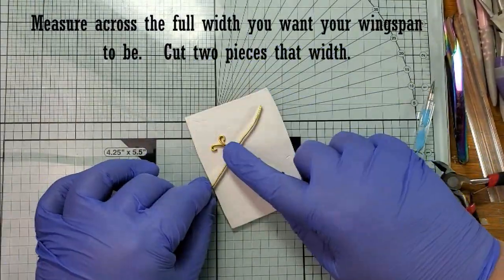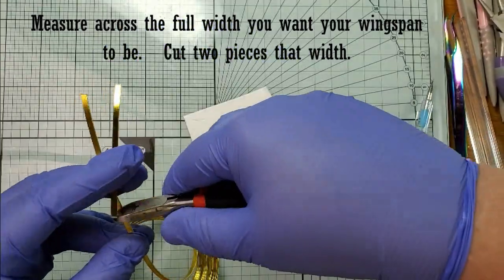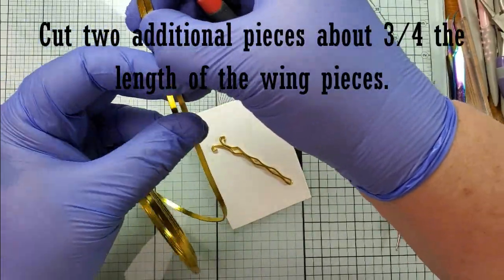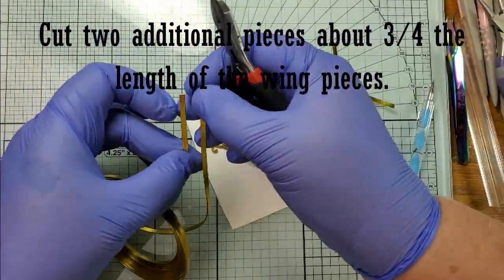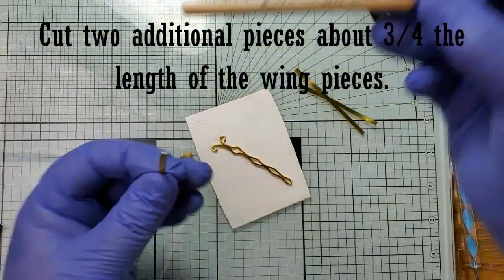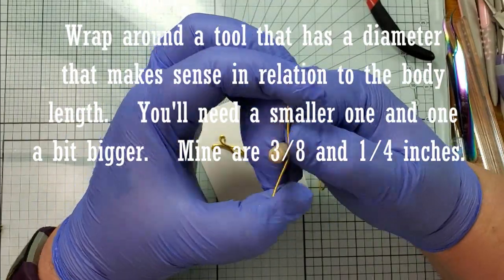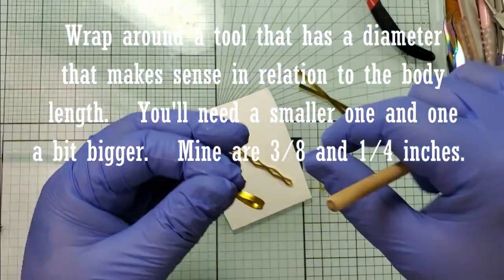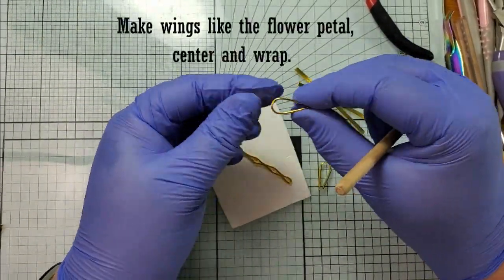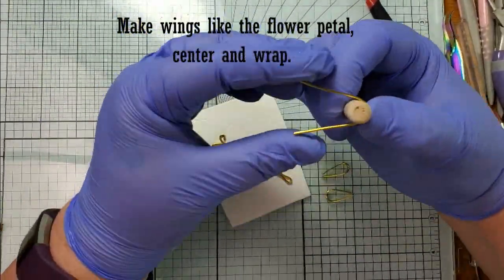Measure completely across the width of your piece — that will be your wingspan. Cut two pieces that length. To make the smaller wings, measure about three quarters of the first piece, so it'll be just a little bit shorter to keep it in proportion, and you'll need two pieces like that. Choose tools that are size appropriate for your dragonfly. My pieces are 3/8 inch in diameter and 1/4 inch in diameter and those are size appropriate for the shape and size I have. You might need bigger or smaller tools — just gauge that yourself on whatever sizing looks best.